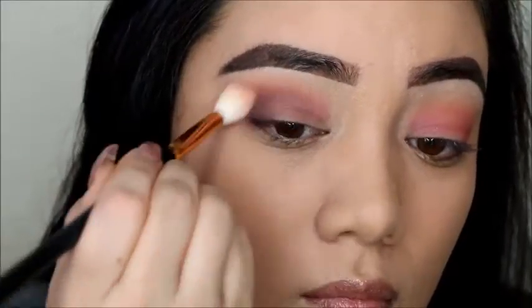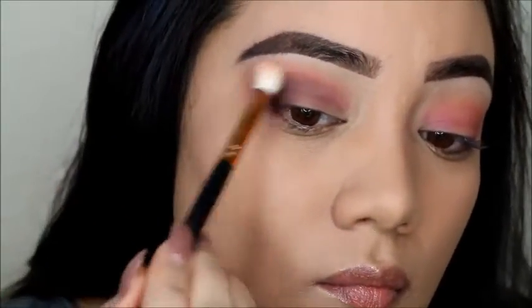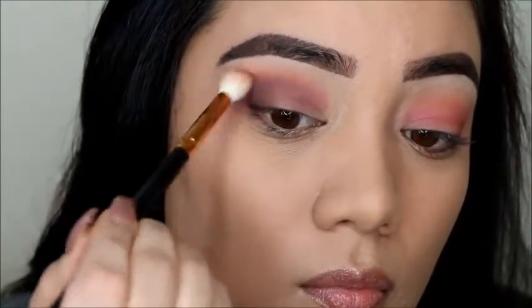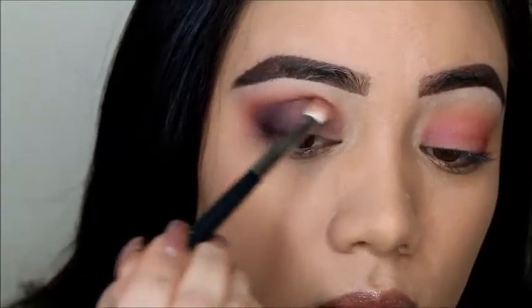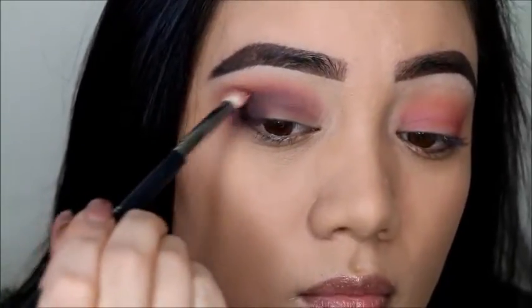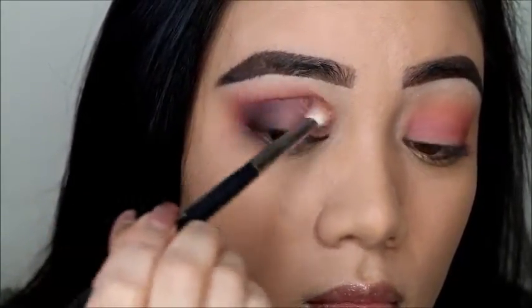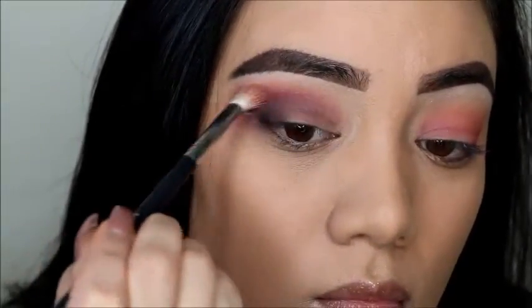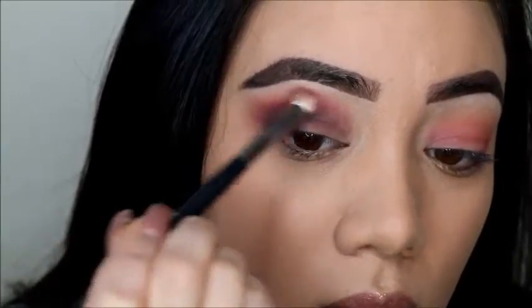One thing I did notice about the palette is the colors aren't very pigmented, so you really have to pack them on. I did a lot of blending and going back and forth with these colors. I definitely wanted some more of the pink to stand out, so I had to add more of that too. But every time I added more of one color, I had to add more of the other — so it took a lot of time. It was a process.